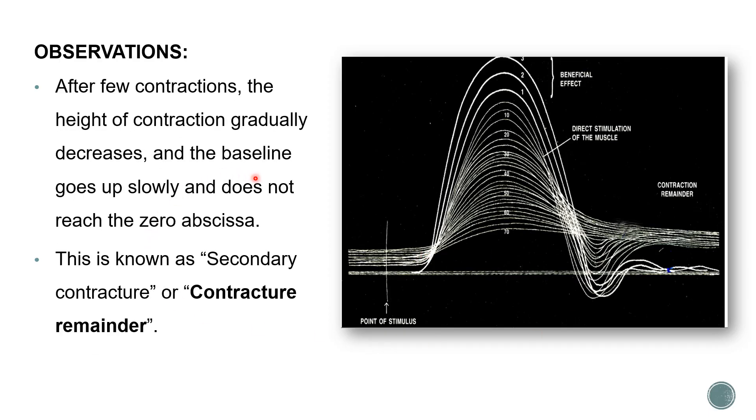After a few contractions, the height of contraction gradually decreases. The baseline is shifted and not reaching zero or the original baseline. This is known as secondary contracture or contracture remainder - as the curve is not coming back to the zero line but remains slightly higher.